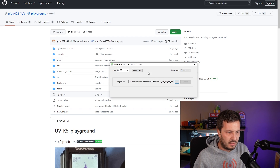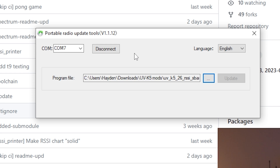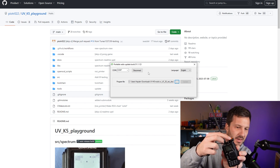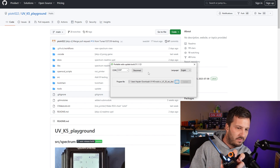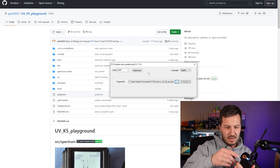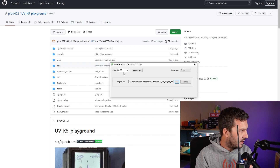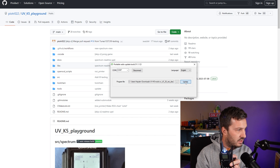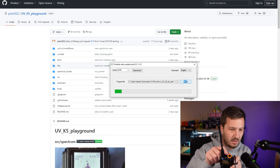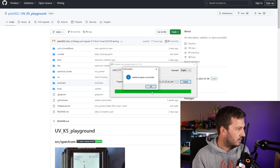We'll do a quick demo here using the Quansheng firmware software — the firmware updater. What you need to do is hold the PTT button down while turning the radio on, and you'll see the flashlight comes on with nothing on the screen. Plug in your programming cable — I'm just using the Baofeng cable — plug that in and make sure you connect to the correct COM port, then just hit update and that will flash the firmware. You'll see the light start to flicker, and once that's done, it'll say successful.